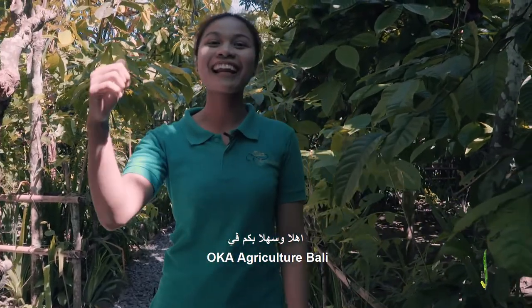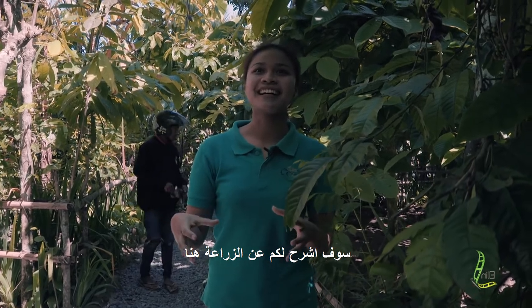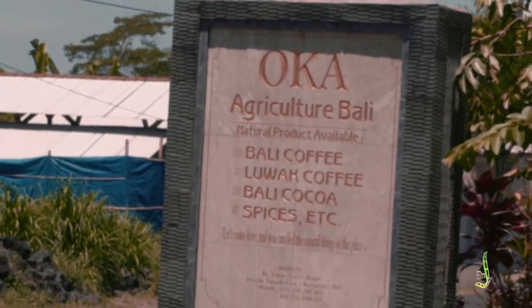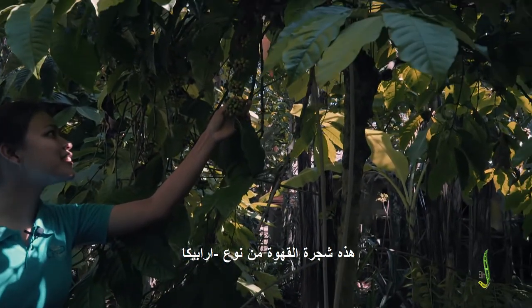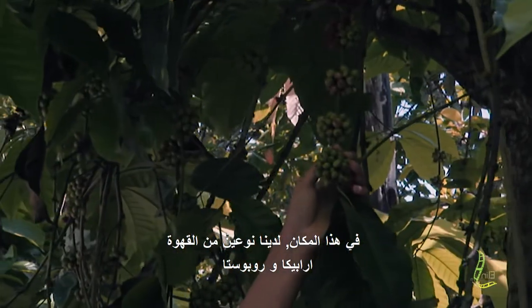Welcome to Oka Agri-Karcer Bali. I will explain to you about the plantation here. We grow coffee — this is the coffee tree. This one is Arabica coffee. In this place we have two types of coffee: we have Arabica and Robusta.